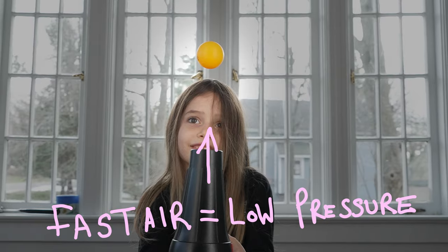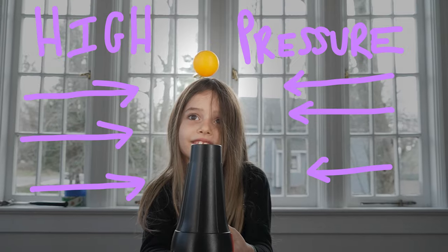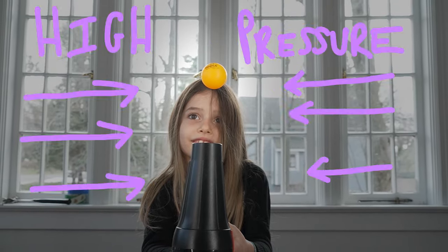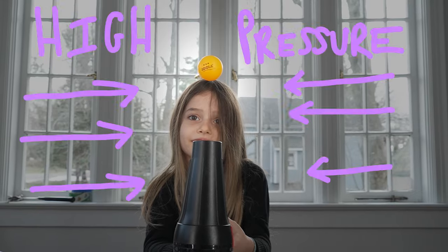This experiment illustrates Bernoulli's principle. It says when the speed of air goes up, the pressure of the air goes down. The pressure of the air on the side of the airstream is much higher, which pushes the ball back into the center of the airstream.